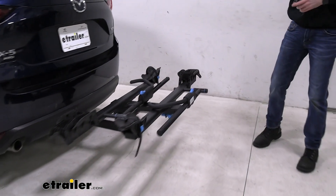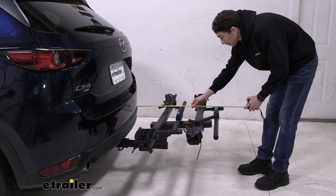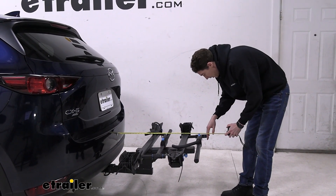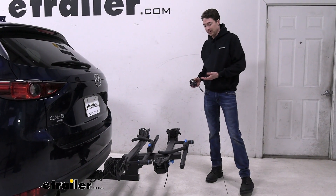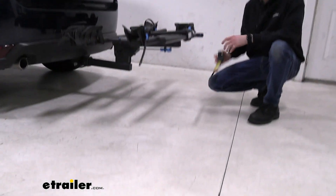If you're curious to know how much length you're going to be adding on to the back of your vehicle, I'll measure from the bumper to the furthest point back. In this case, that's going to come in at just over 32 inches. It does stick out quite a bit, but it's not too terrible because we can fold it up, which I'll do in just a second.